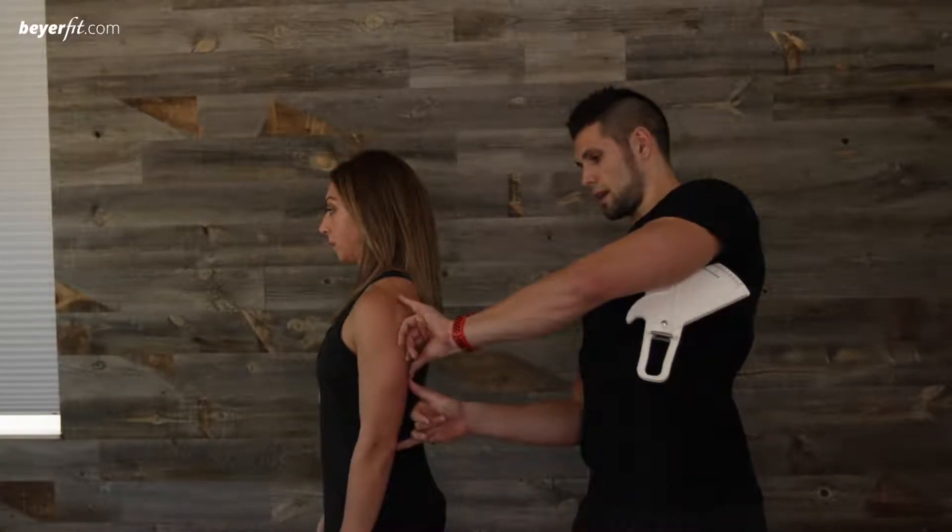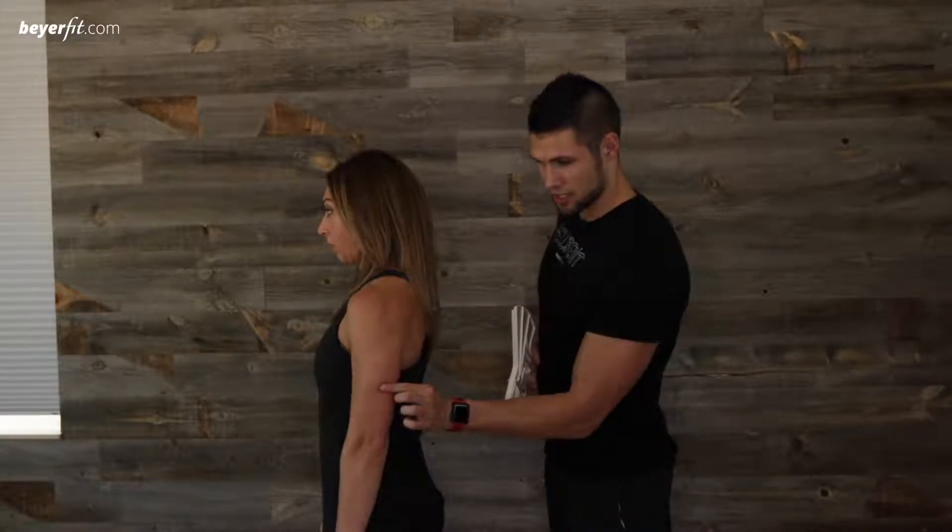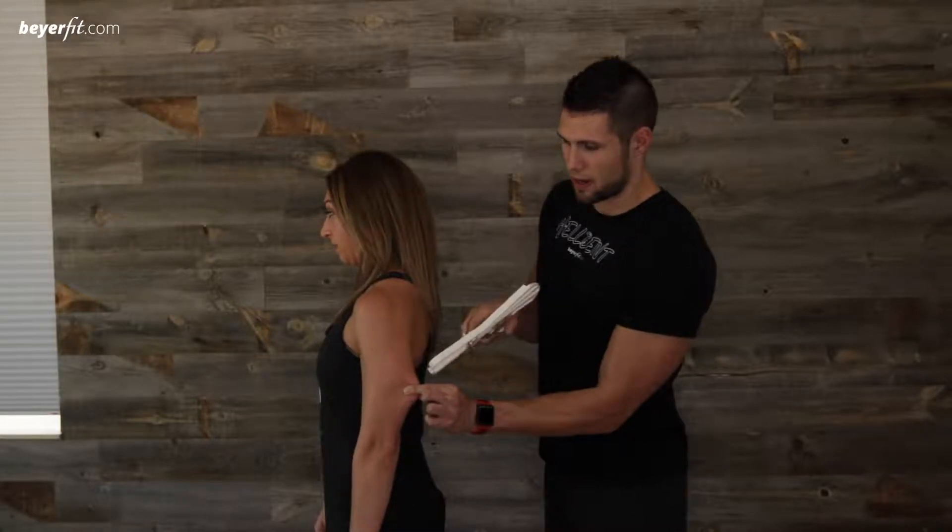What's up guys, I'm here with Lindsay, she's going to help me demonstrate the three-site skin fold test. Our first measurement site is going to be the tricep, so you're going to go halfway in the middle of the tricep there, you're going to pinch the skin in, pinch it, pull it out.